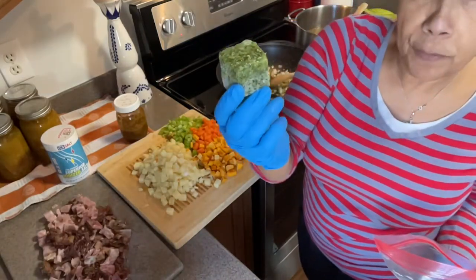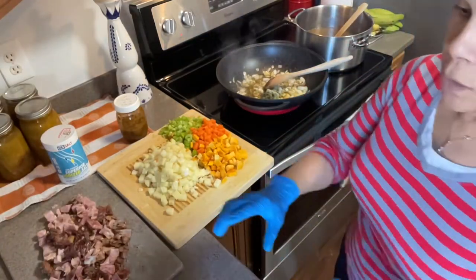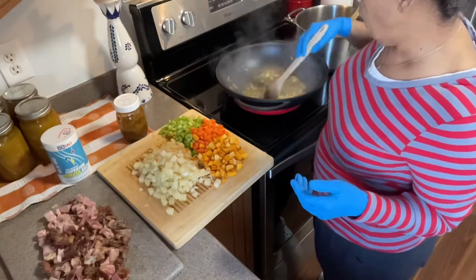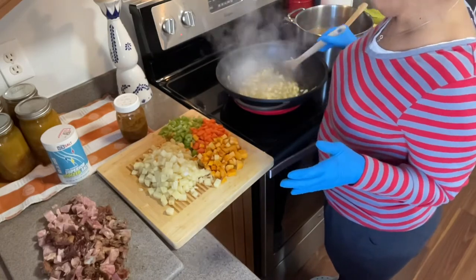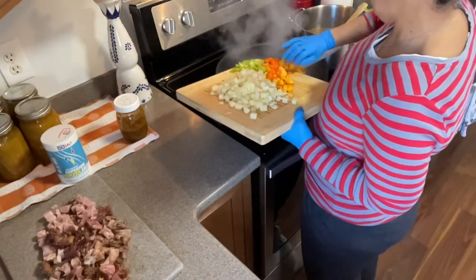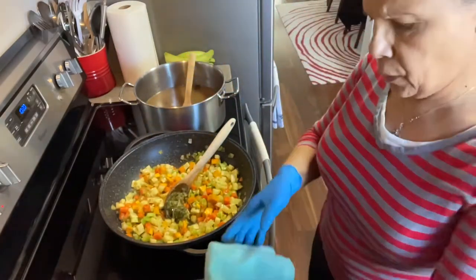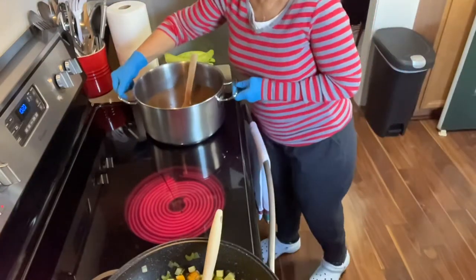Look how big that cilantro cube is — but this is perfect because it's a big pot. I tasted a little bit of the beans and they do have a nutty taste, and it's not bad at all. I'm treating these just like I would my lentils — the same approach. It smells amazing. Now I'm going to add my carrots and everything else, and you can see how beautiful this looks going into the pot.